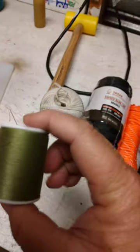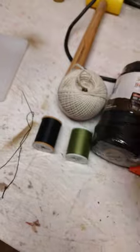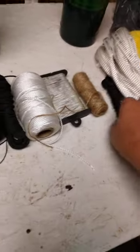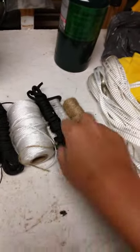Thread — good to have some OD green and some black thread, in case you need to make repairs on some things. That's another little hank of 1100 cord there.